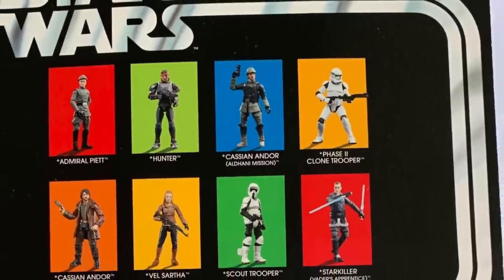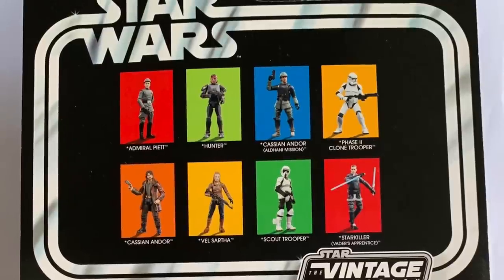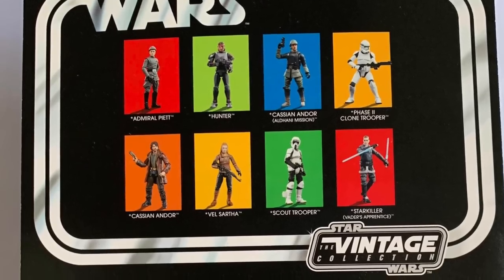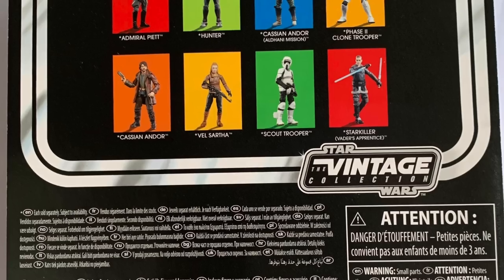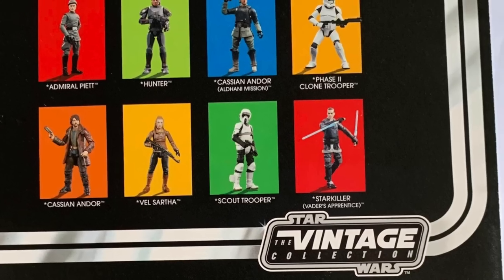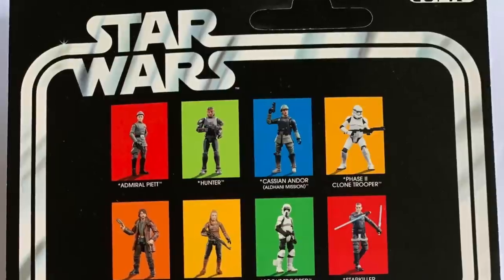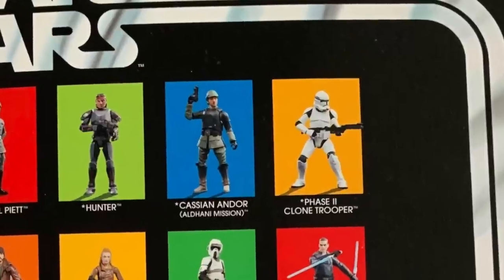We look at the Stormtrooper and how much they've improved that over the last year or so. Here we have the image of the Phase 2 Clone Trooper, and my first reaction is that it looks absolutely amazing — I cannot wait for this figure. Looking at the figure, the legs do look better. He's in that stance with his longer blaster rifle, bent at the knee. The armour looks a lot bigger on the legs, a lot more in proportion. And the helmet does look in scale — it definitely doesn't look as big as the one on that VC45 body.